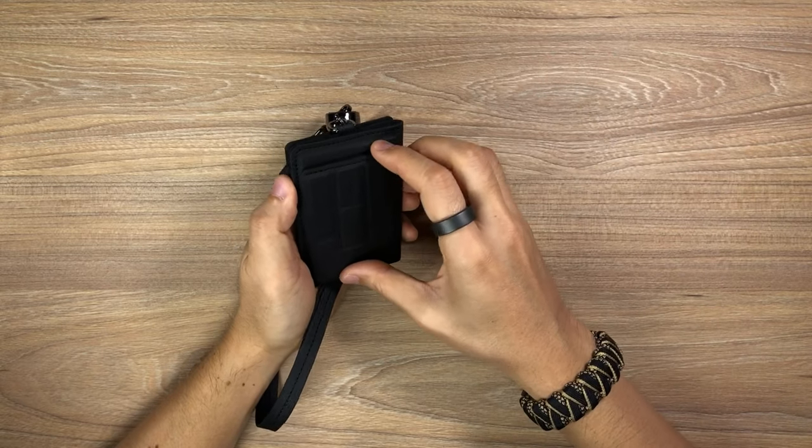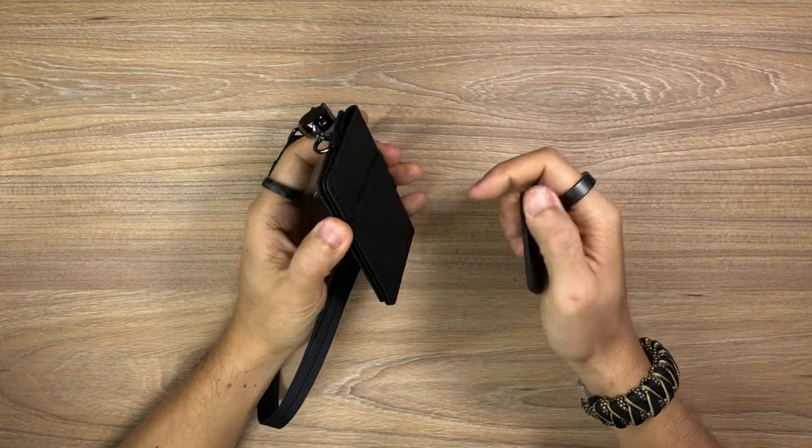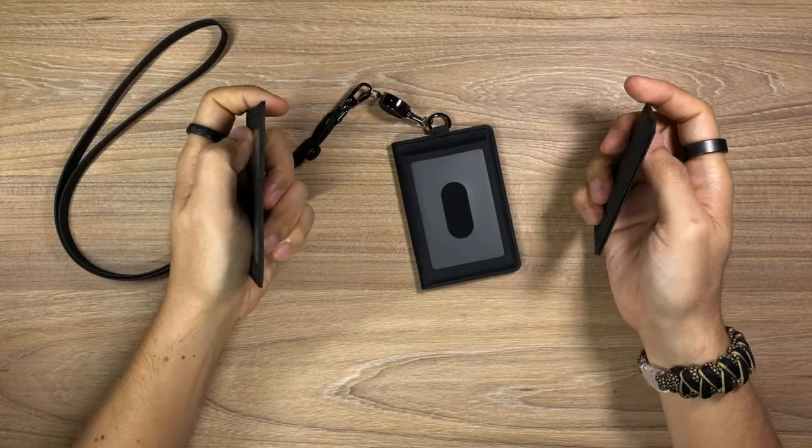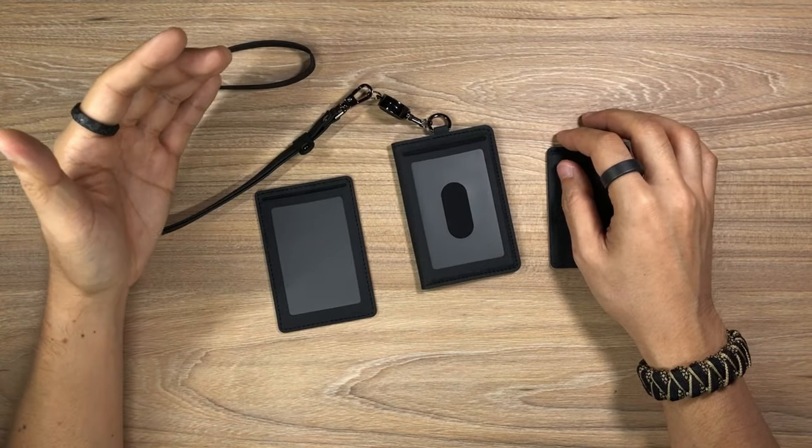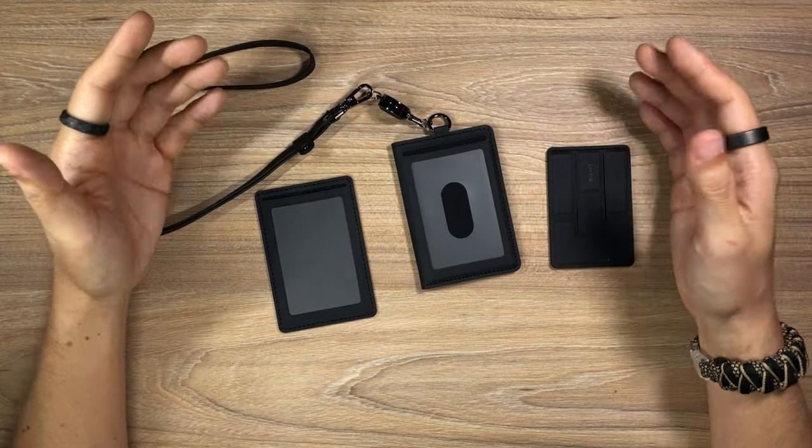First things first, I'd like to thank Lids for reaching out to me and sending these my way. This is an entire ecosystem — really not just one item, guys, it's a full suite of items that they asked if I was interested to take a look at and review, and I said well, it looks interesting enough, let's just give it a shot.